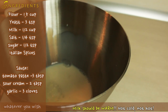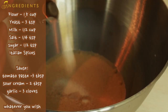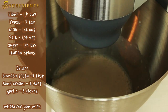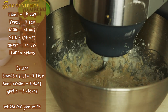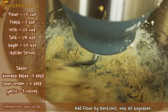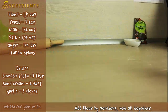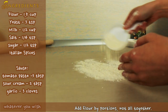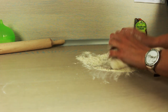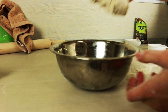To make a dough we need to combine warm milk, yeast, salt, sugar and spices. Mix it all until milk gets a color of yeast and start adding flour. Now we are ready to massage our pizza dough. Use some flour on top of your working table to avoid dough sticking. Massage it for about 5 minutes and place it in a warm place so our dough could grow.